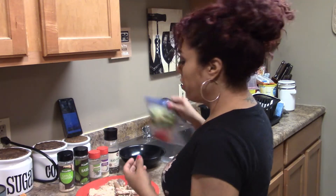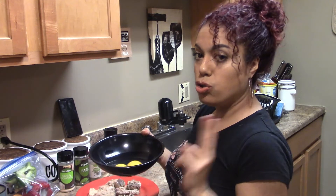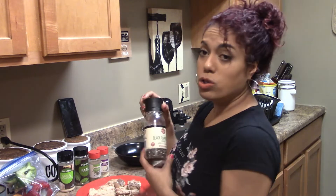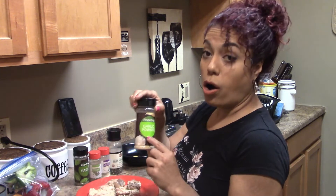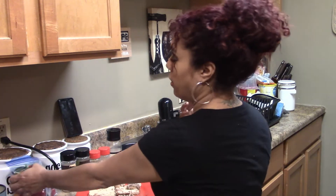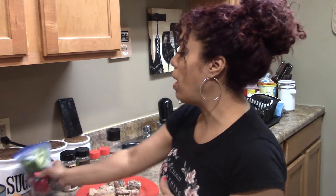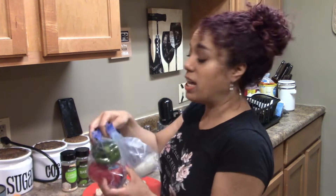For the ingredients, we're going to be using two cracked eggs, black pepper, onion, garlic, oregano, and basil. And of course, you guys can use your own ingredients. My little touch is I add green peppers, red peppers, and onions to my salmon cakes — that's what I add to my recipe.